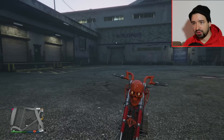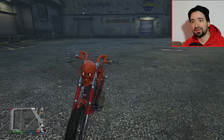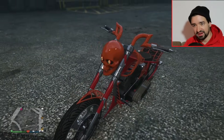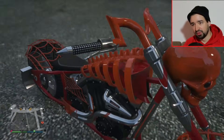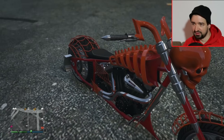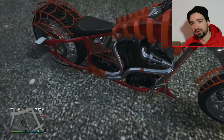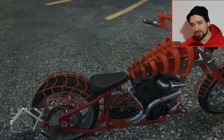Der Lenker sieht übrigens irgendwie so aus, als ob das so wie zwei Ohren sind, so wie zwei Fledermausohren, ziemlich stylisch. Auf jeden Fall richtig passend zum Skelett-Halloween-Thema. Nochmal so eine Spinnenweben-Abdeckung vor dem Motorblock und hier ein fetter Luftfilter-Chrom. Die anderen Luftfilter sehen nicht so cool aus. Hier nochmal Abdeckung in diesem Spinnenweben-Design, Spinnenweben-Muster hinten.